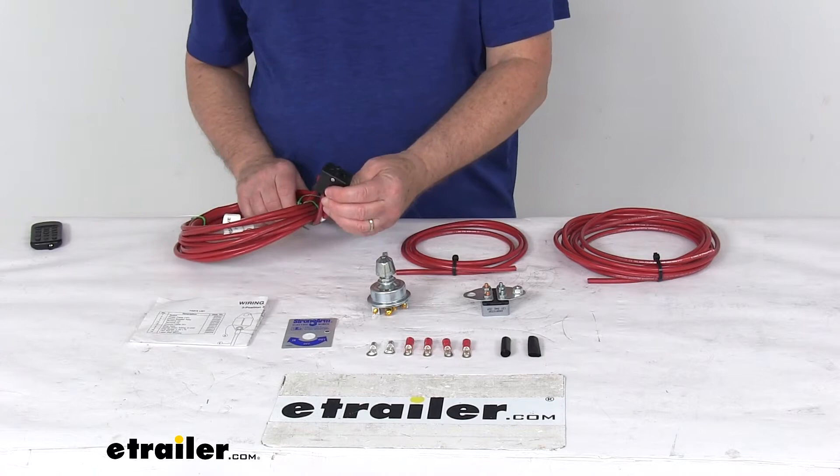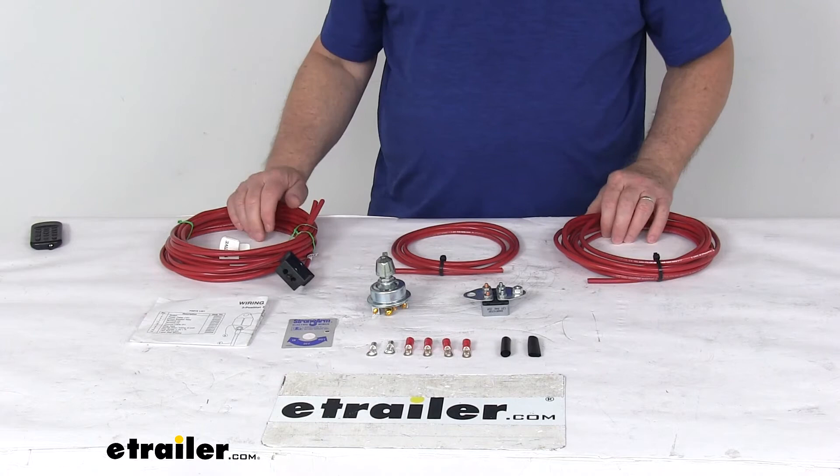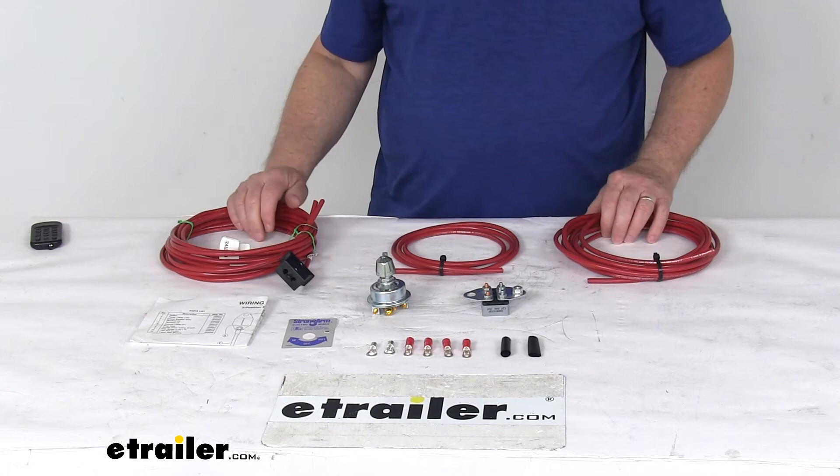The plug is designed to plug directly into the winch switch pocket without rewiring. The application for this kit is the 12-volt DC Strongarm SA Series electric winches. That should do it for the review on the Dutton-Lanson in-cab remote switch kit for the DC Strongarm SA Series electric winches. Thank you.